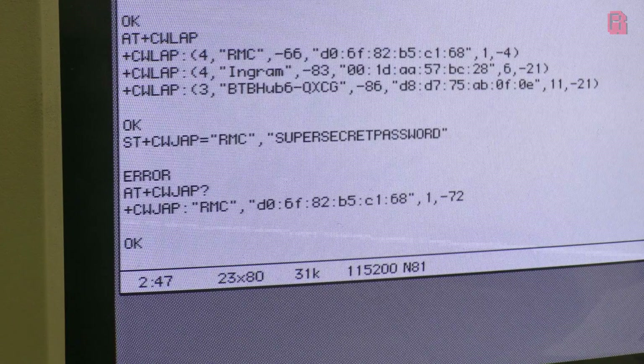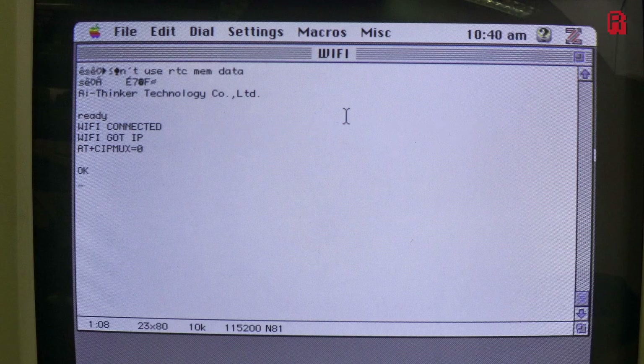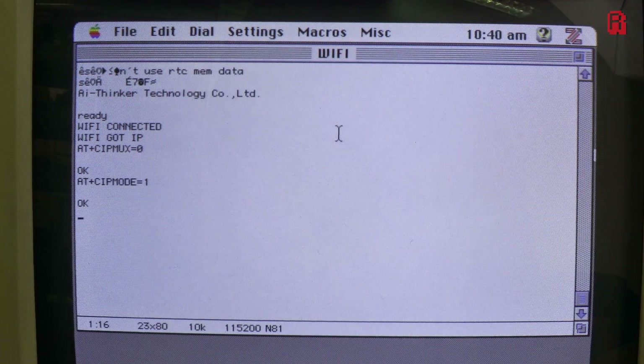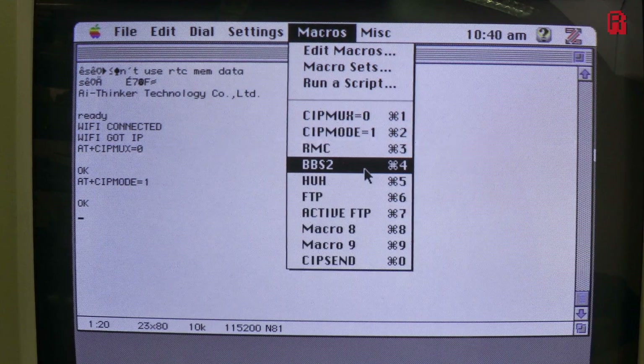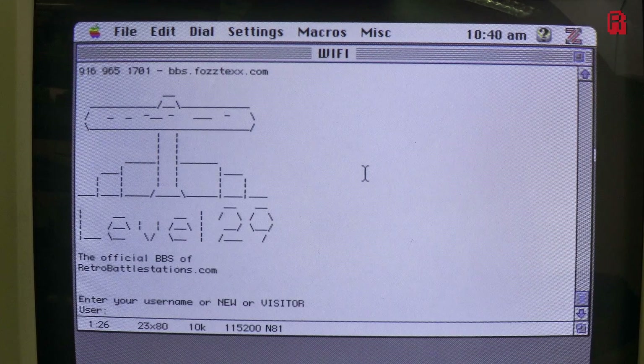Now I want to put this to the test by connecting to a BBS board, so to speed things up a little bit I've stored the commands as macros instead of typing them in one at a time, but you'll still see them on the screen. The first command is AT+CIPMUX=0. This puts us in single IP connection mode as opposed to multi IP. And then next we'll set SIP mode to one, which sets the TCP/IP application mode to transparent mode. With that we're ready to connect to a BBS board, and I've chosen the board from Retro Battle Stations over on Reddit — a subreddit you should definitely check out to see some great retro kit from other enthusiasts. And now we're connected to the BBS.